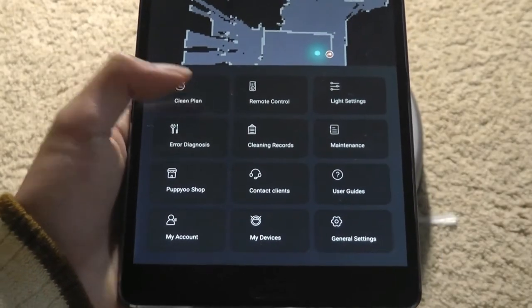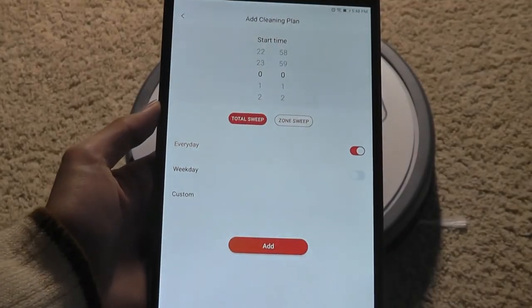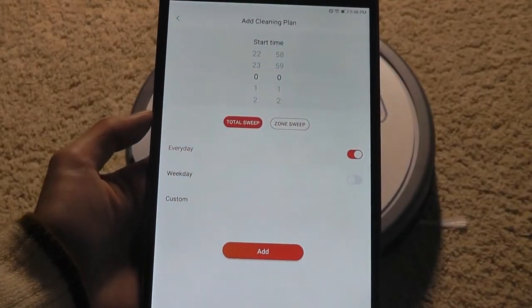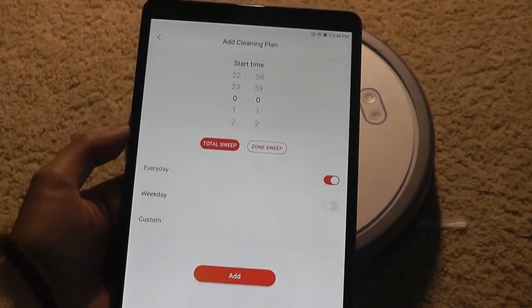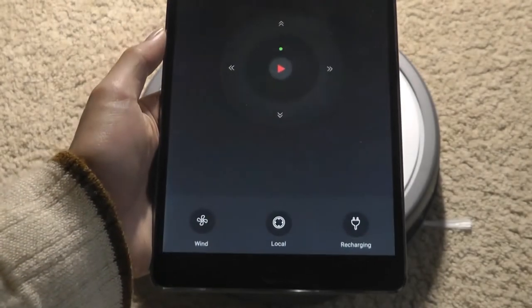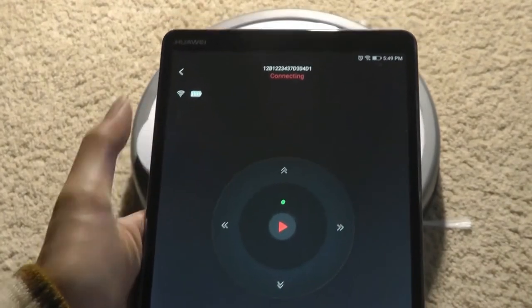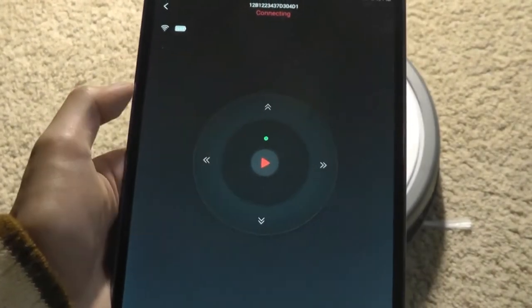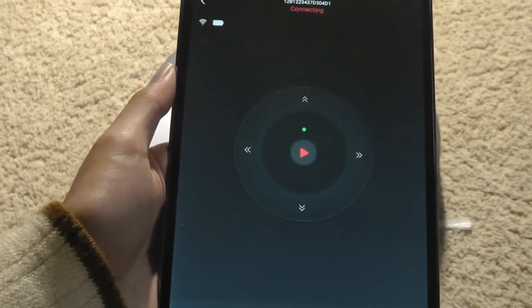Additional settings include creating a cleaning plan to customize scheduling — for example, you can set it to automatically clean every day at a certain time, only on weekdays, or on a custom day of the week. You can also tap on remote control to bring up a virtual controller, check the Wi-Fi reception strength and battery percentage, and navigate it left, right, up, and down like a remote-controlled car.